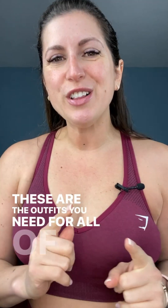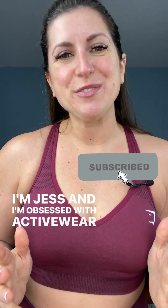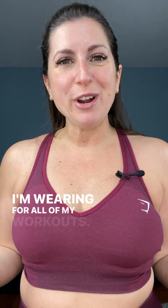These are the outfits you need for all of your workouts. I'm Jess and I'm obsessed with activewear, and I'm going to be taking you through a full week of activewear outfits that I'm wearing for all of my workouts.